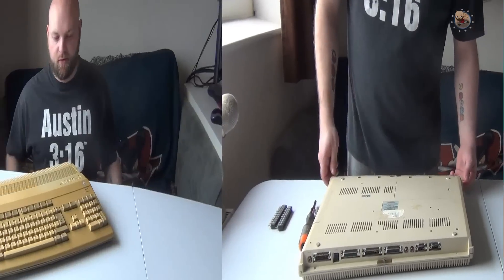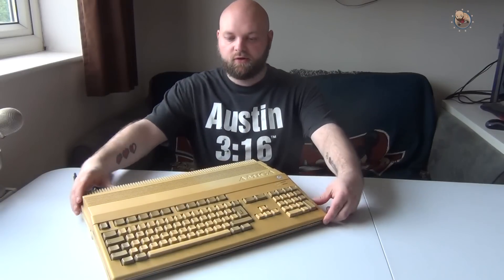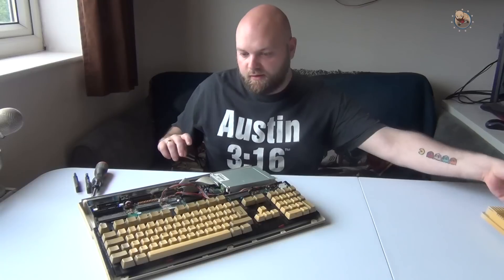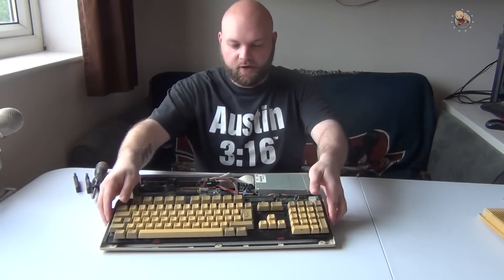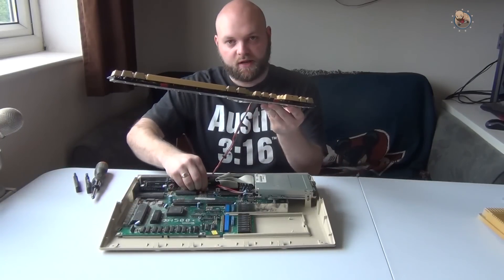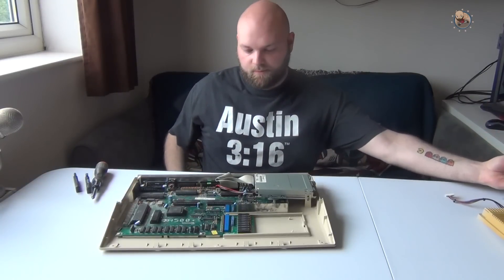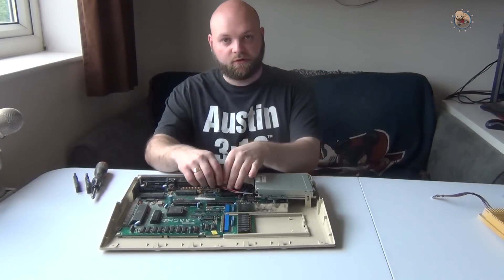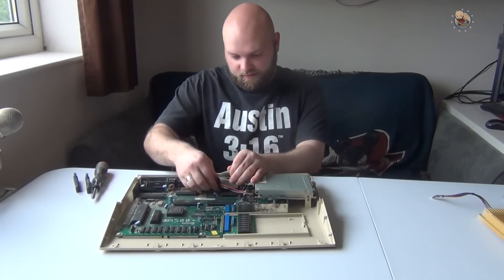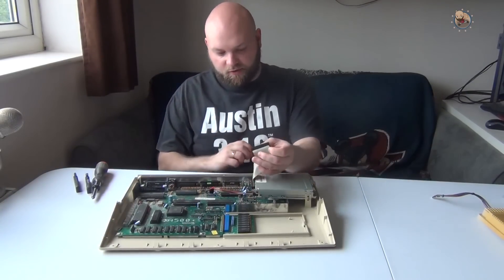Once those six screws are out around the side you can remove the top. In here we have the keyboard which just lifts up, and then there's a little connection you just remove from the pins. Then you've got the floppy drive - there's the power connection which just comes away, and the IDE cable just pops off as well.